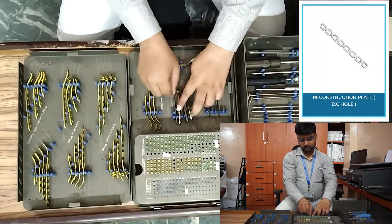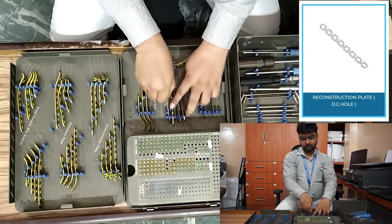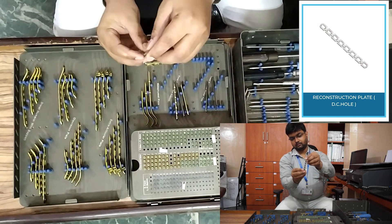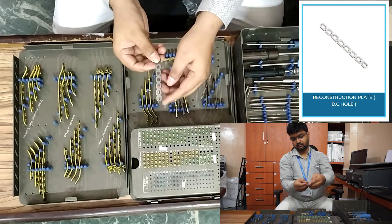Next, recon non-locking plate: five-hole, six-hole, seven-hole, eight-hole, nine-hole, and ten-hole.